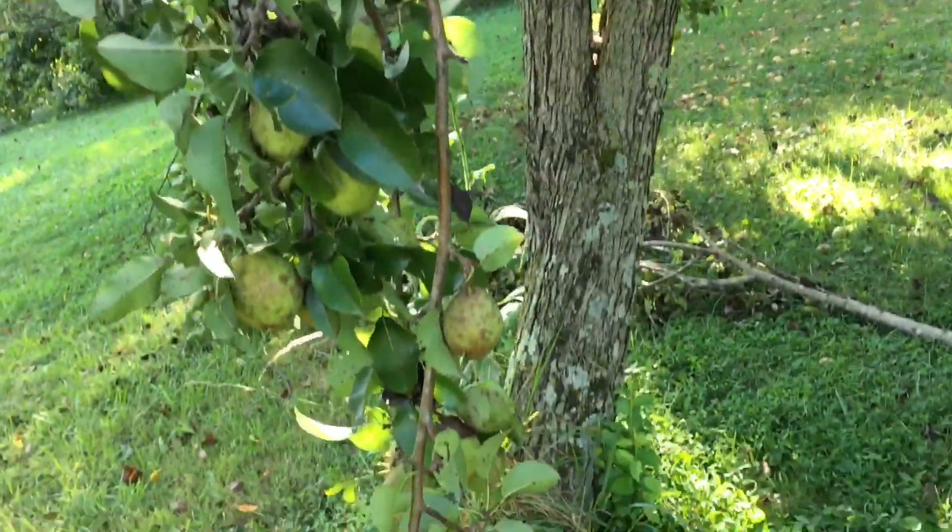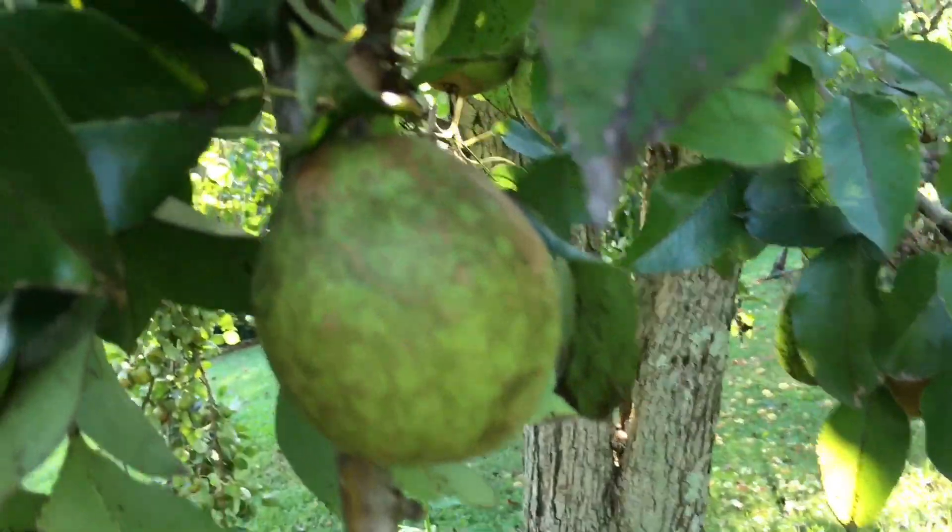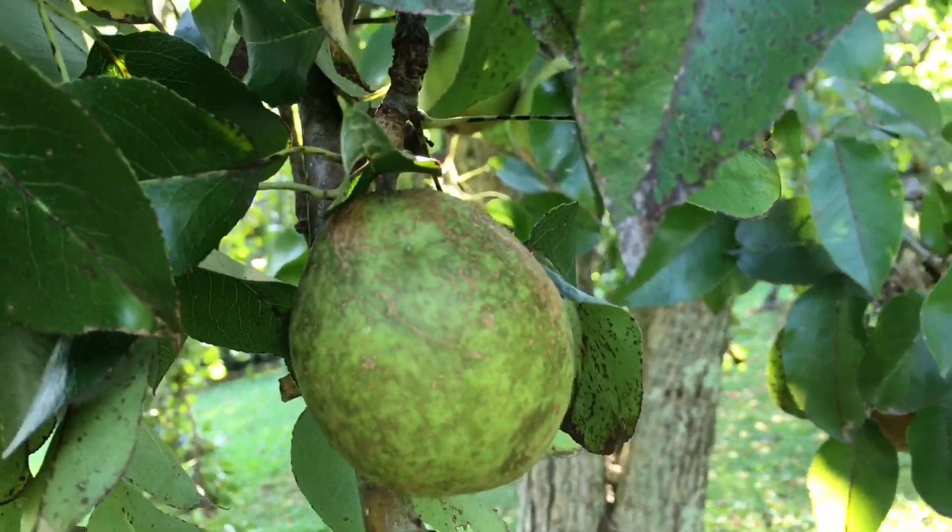Everything that we gather will be free to us, local, without pesticides, and will be something that we can turn into jam or jelly later on.